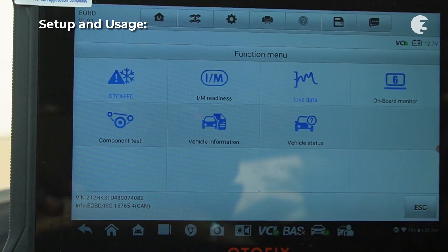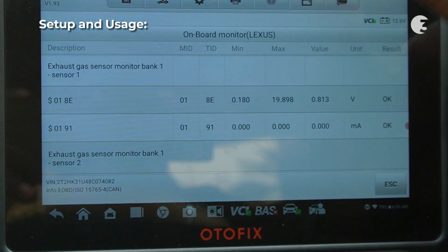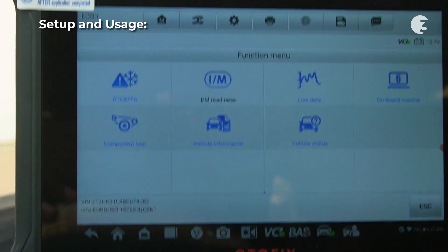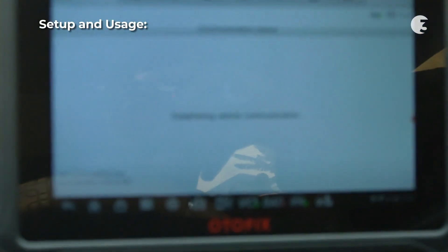Accessing the onboard monitor requires you to select your vehicle brand. It then presents you with data it gets from the vehicle's onboard computer. You can also check out vehicle status, vehicle information, and component tests depending on what you are trying to achieve.